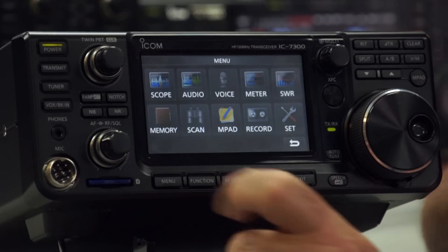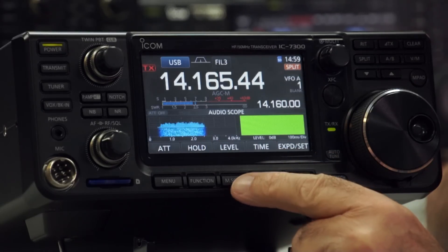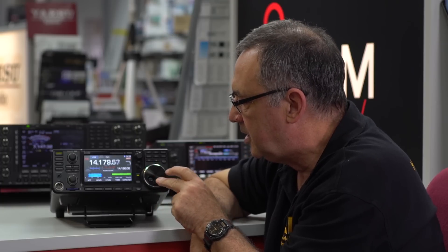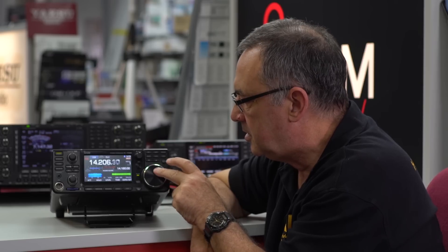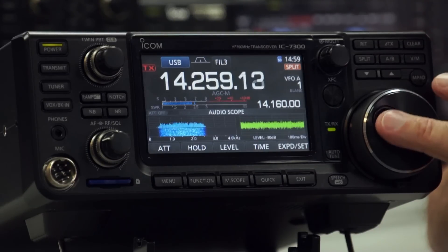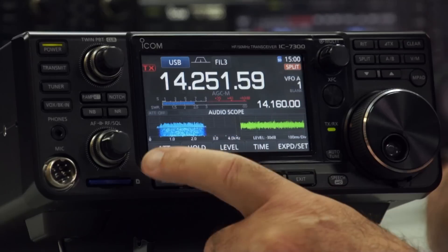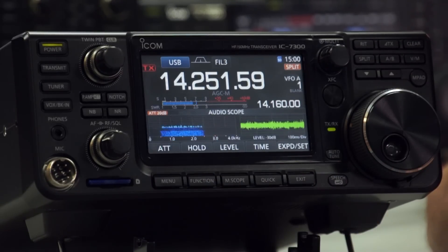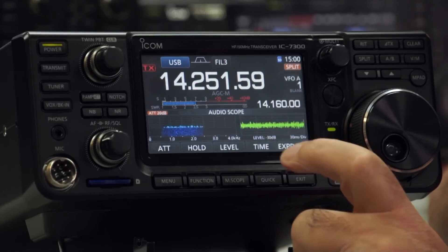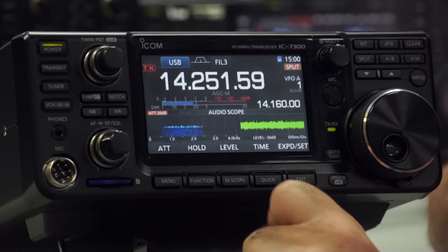The first physical button is the scope. That's the main scope in expanded mode that we've been showing you most of the time. One other option you have is to change to audio scope — you can actually look at the audio spectrum in real time. If I change the level, you can see it. You can play about with the attenuator, and you can change the time sweep — very fast, or slow it right down. It's quite fun having a little oscilloscope on the display.